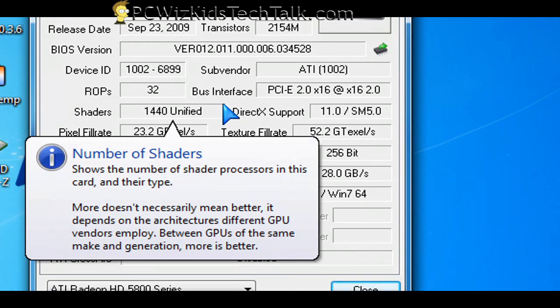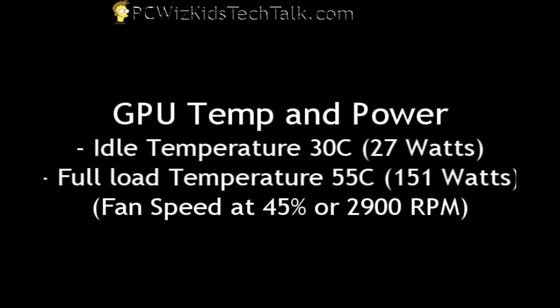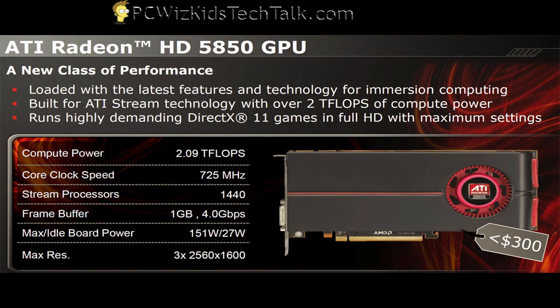In my next video — Part 2 — I will be overclocking and benchmarking this. GPU temperature at idle is 30 degrees Celsius, that's about 27 watts roughly. And at full load, temperature is 55 degrees Celsius. So this is an awesome card when it comes to temperature readings.